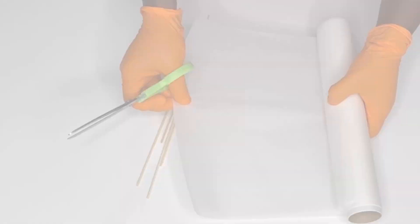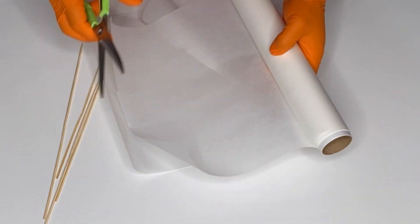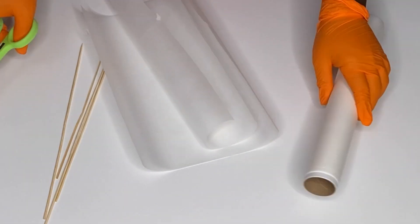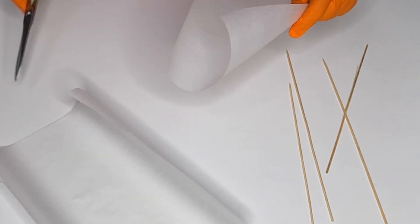First things first, you need to cut it into a leaf kind of shape where the top is more pointed and the bottom is a little bit more rounded.